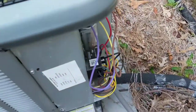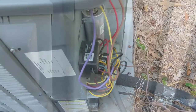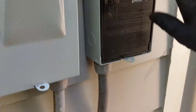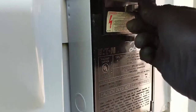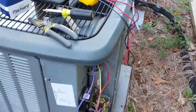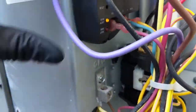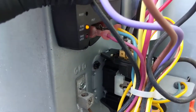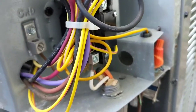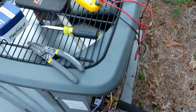I'll turn the power on, go in and call for cooling, then come back out and make sure it fires up. Got the thermostat calling for cooling. Putting the breaker back in now. Just heard it fire — we're up and running. Thanks for watching, see you on the next one.